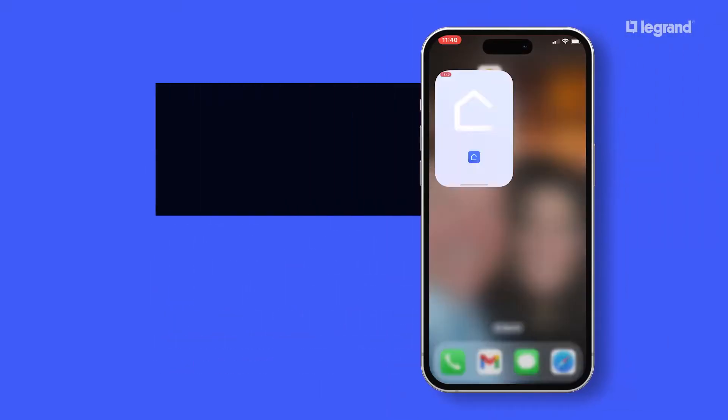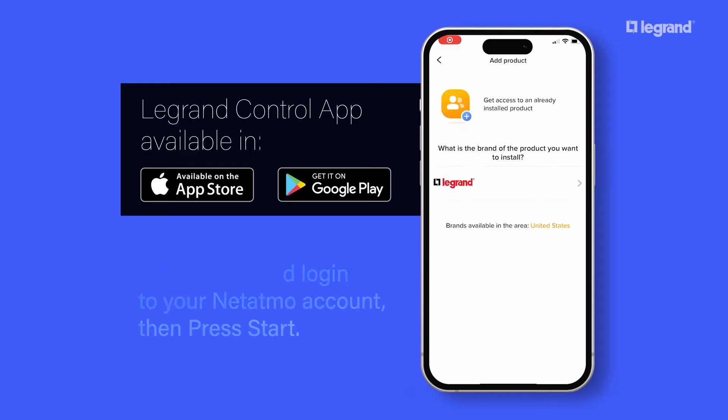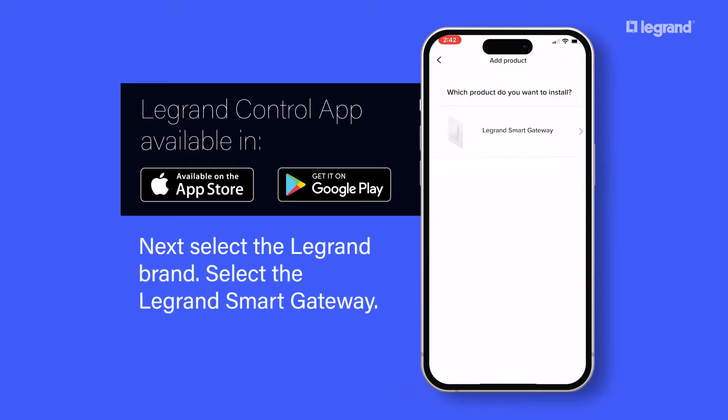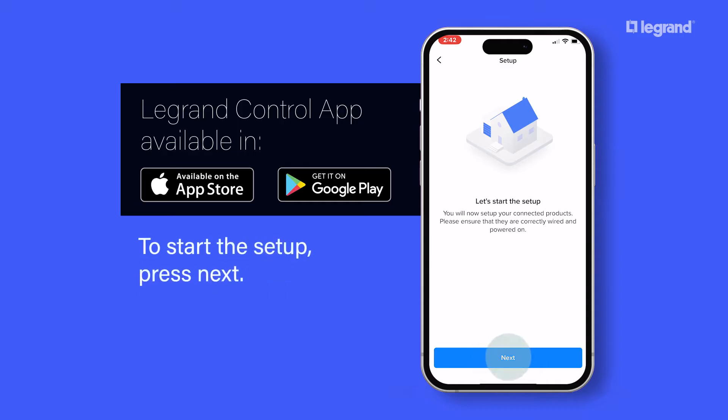Open the LeGrand Control app and log in to your Netatmo account, then press Start. Next, select the LeGrand brand. Select the LeGrand Smart Gateway. To start the setup, press Next.